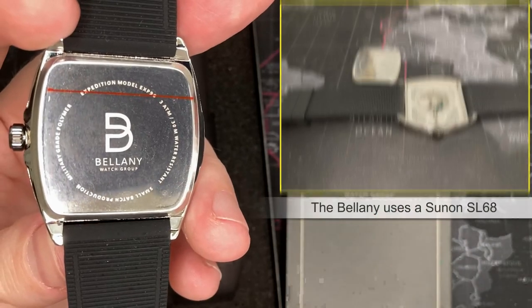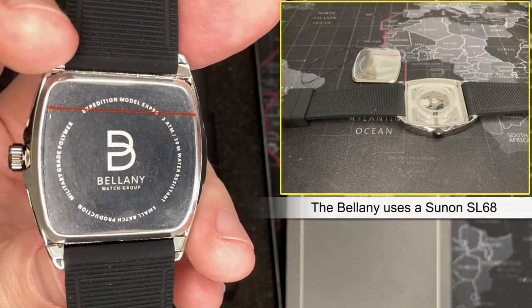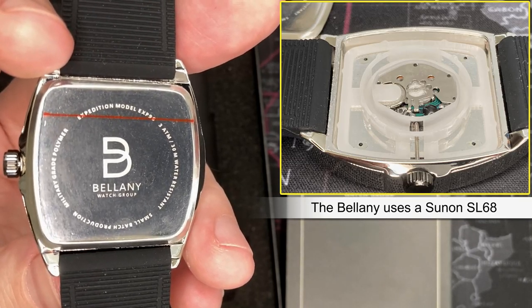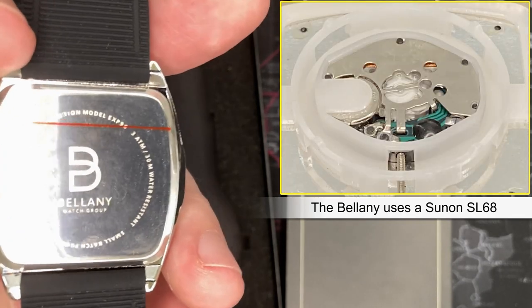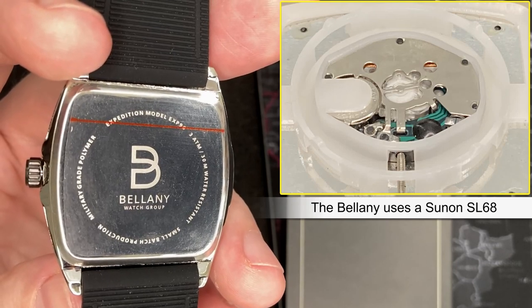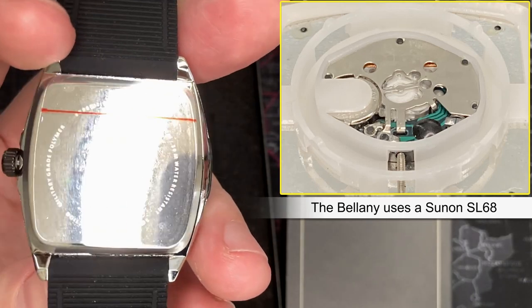I don't know what kind of movement is in here. I'm going to open it up and I'll put a picture up here. I would be happy if it was a Seiko PC32A, which is just your standard run-of-the-mill three-hand movement. I have a feeling it's probably not — it's probably a Chinese movement. I'll look it up and put it up there.